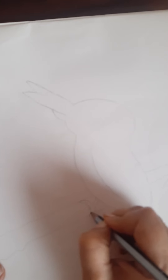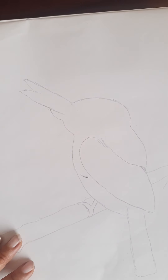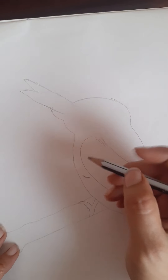Draw two lines and draw a C like this. From here draw another V and join it like this. This V should be a little short, so I am just making it a little short. So our bird's basic structure is finished.